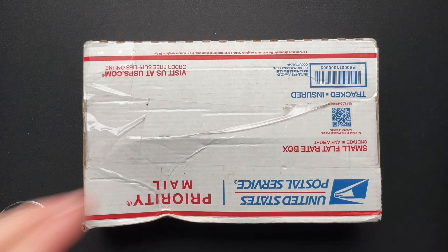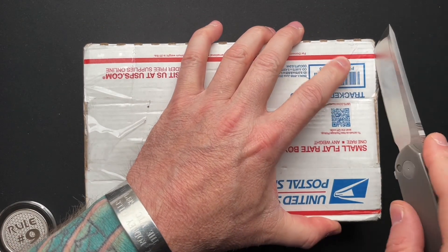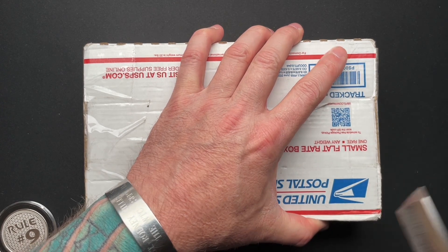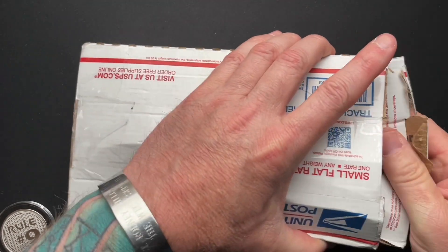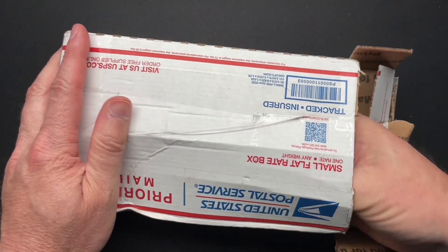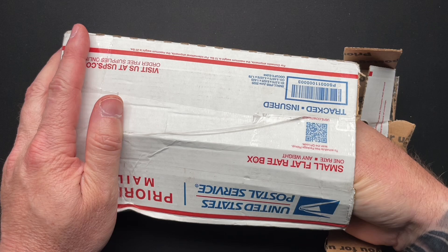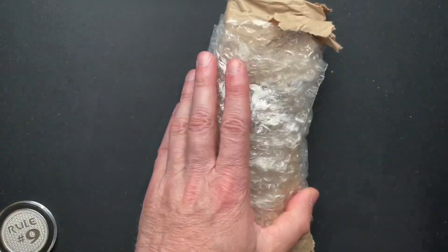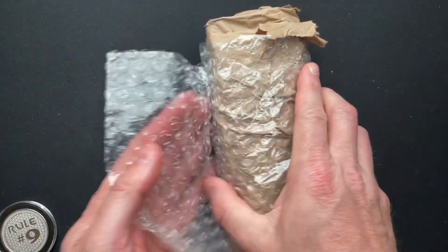Okay guys, we've got an unboxing that I'm super excited about. I'm going to use the Sharkniveco Ryu for this one just because it's right here. This is interesting because this is a USPS box that was shipped second day via UPS. I didn't know that that was allowed or a thing or what.